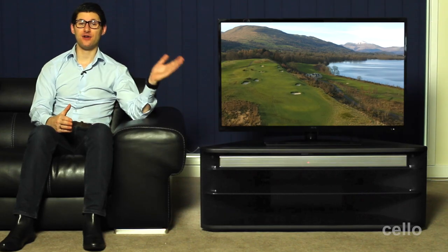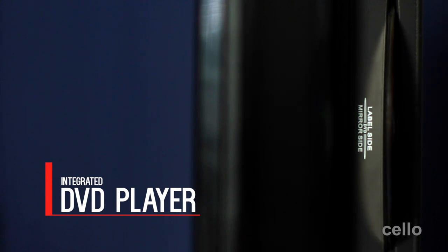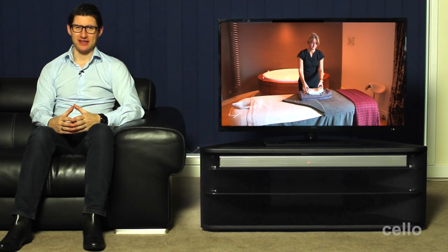Hi, I'm Simon from Cello TV. Today I'd like to introduce you to our 40-inch LED Freeview HD TV with built-in DVD player. For a TV of this size, the integrated DVD player adds a great deal of convenience, saves space and reduces messy cabling.